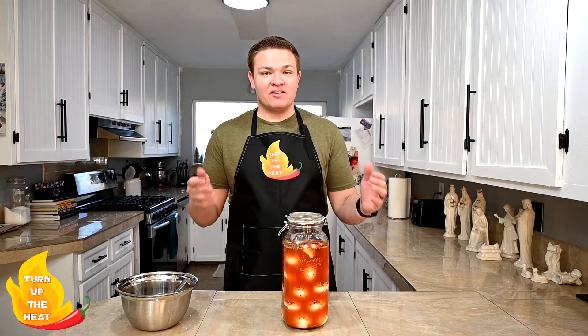Thank you guys so much for watching. If you like this video definitely give it a like, subscribe, and maybe even comment on this video. I'll see you next time.